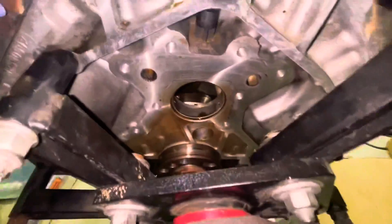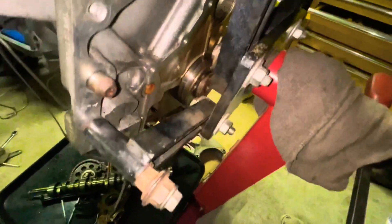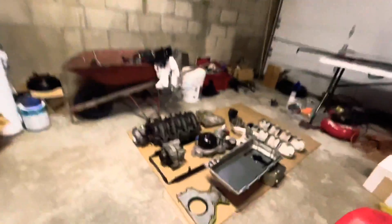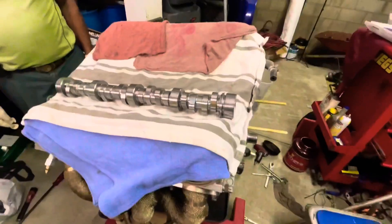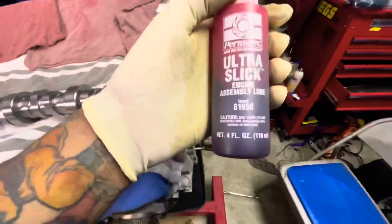I took that rear cover off because the gasket seemed like it was going to start leaking. You can see the little rods from the front that I put on there — you can see them from the other side. I ordered a rear main seal cover that comes with the seal already installed. Now I'm going to install the cam, lube it up with some engine assembly lube, and put her in. We cleaned up everything, let's put it on.